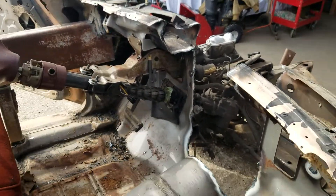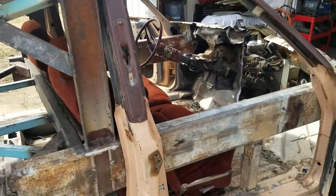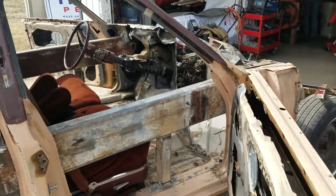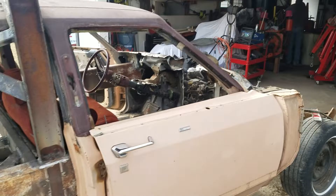After we get the motor put in, we're going to put the firewall bar in and the center bar between us, and we'll go from there. So be looking forward to a video with the motor put in.